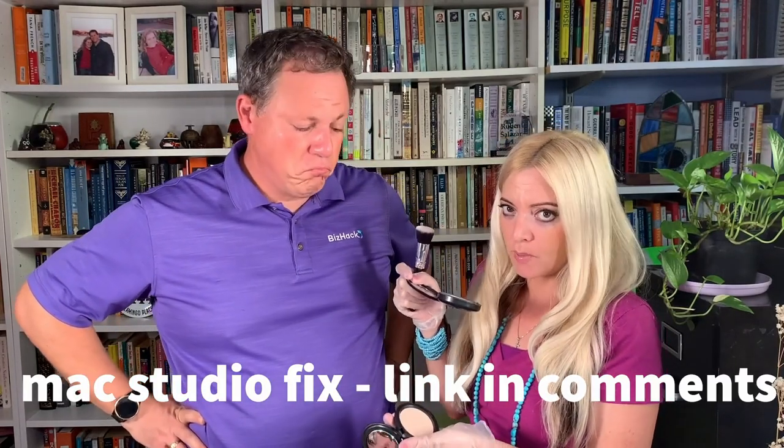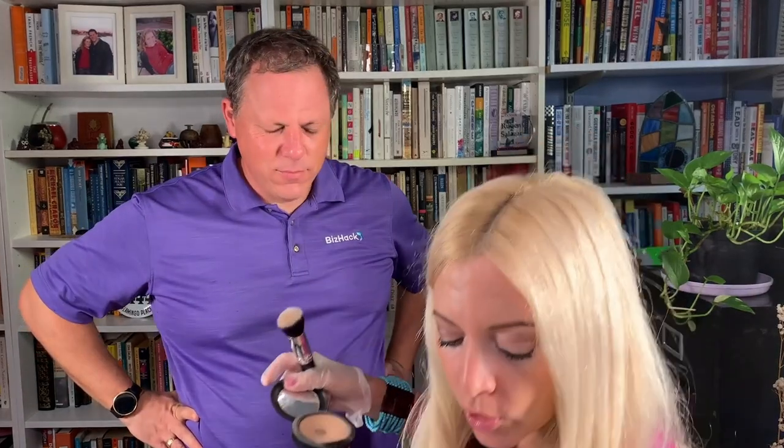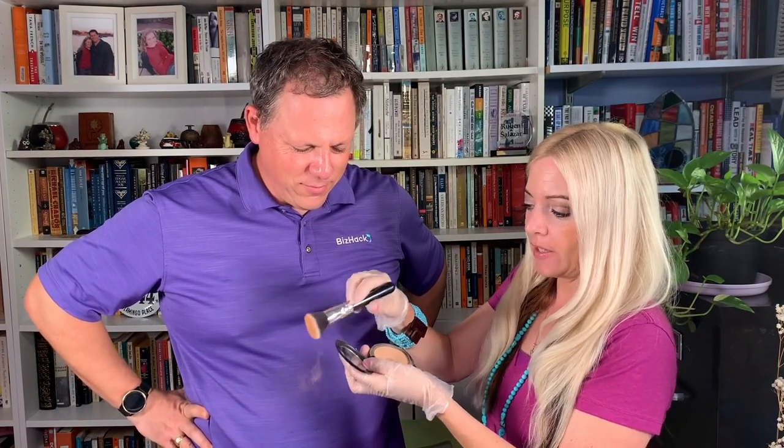Step one is either wash your face or use a baby wipe to wipe off any sweat or oil — let's get that oil and sheen off. Step two is the powder. I'm going to start with the Studio Fix just because it makes more of a dramatic impact. You can either use a brush or a sponge. You swirl it around in a circle and then tap, tap, tap.